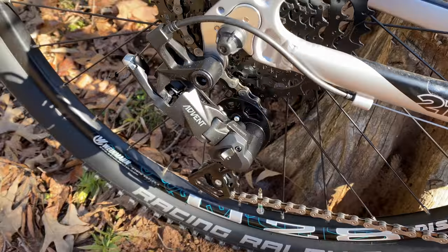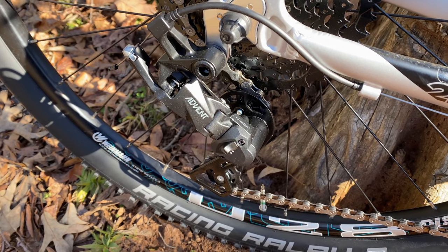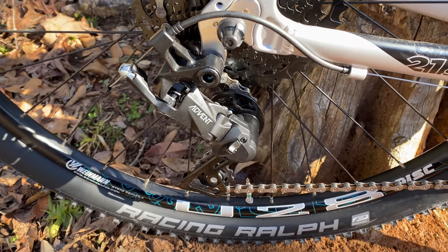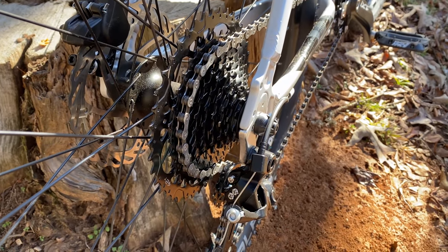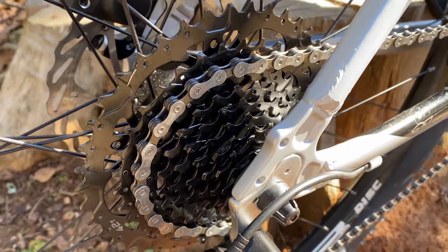It has features like a clutch to reduce chain slap, albeit with a less streamlined-looking switch, but it does work. Positive feedback, and it locks firmly between selections. The Advent cassette — not as heavy as I expected. 9 speeds, 11 to 42 tooth, one color: black.